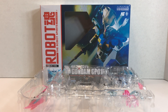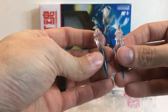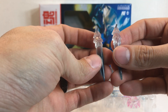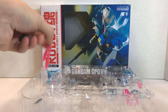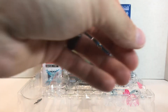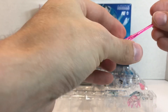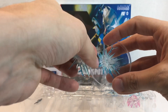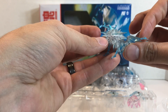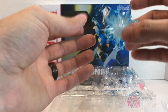Now we're going to get into the effect parts, and the GP-01 Full Vernier actually comes with quite a few. You have some pretty standard stuff — basic curved thruster effects, which work just fine and we get them in a lot of releases. You do have the beam saber slashing effect, and of course two beam sabers. Then you have the firing effect that has a little piece that goes along with it. You also get this big chunk — the same piece that comes with the GP-01 regular release — where you put the beam sabers through it. I'll link that review below.